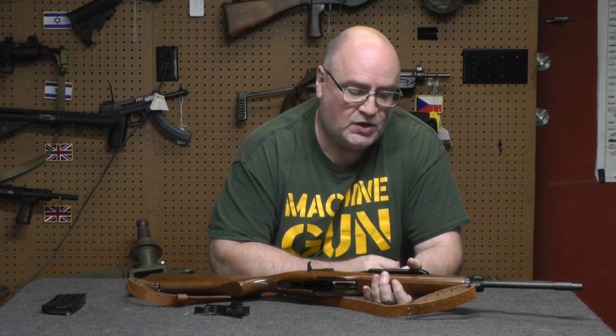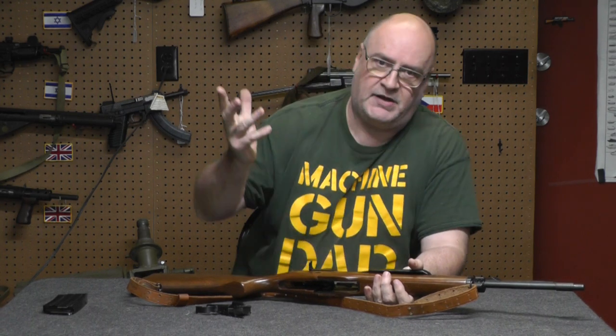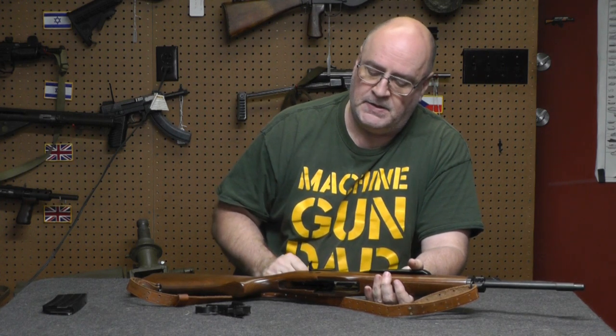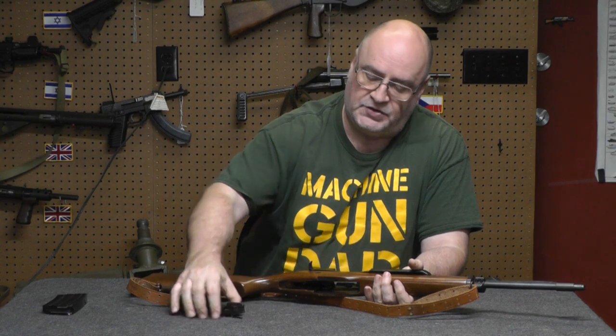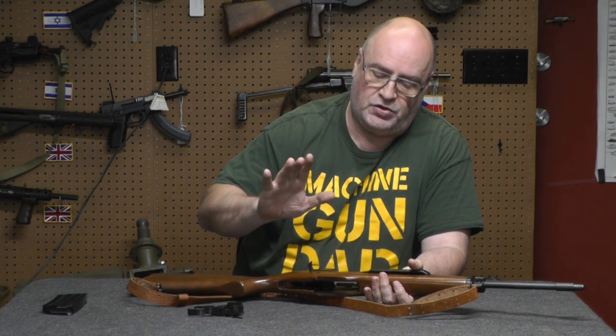Looking at the design and then looking online, there are several companies that sell a buffer for the system and I just bought one. I'm not going to advertise who it is because they're all pretty much the same. I've already got the trigger assembly part, and for YouTube, I am not modifying this gun — I am just showing an improvement.